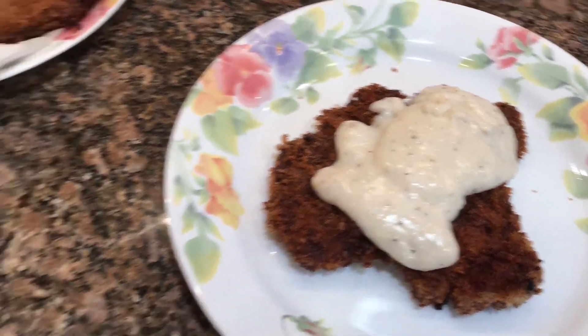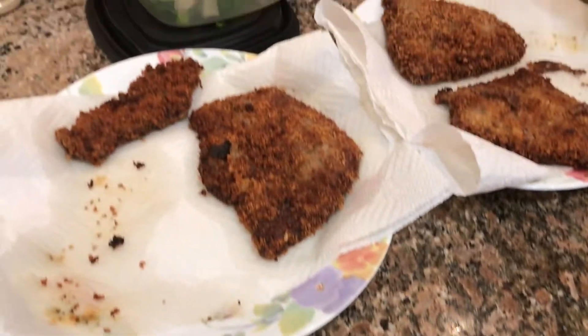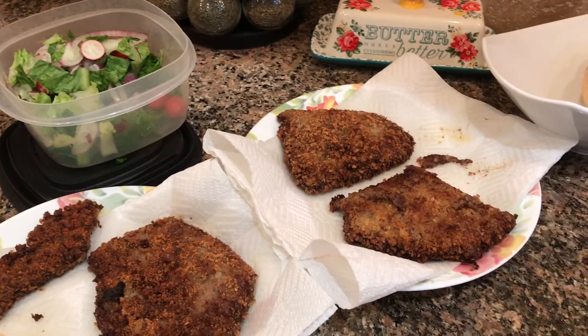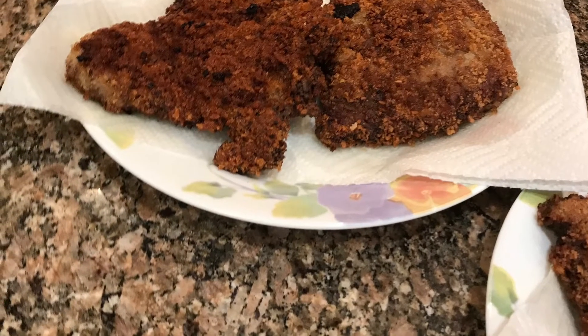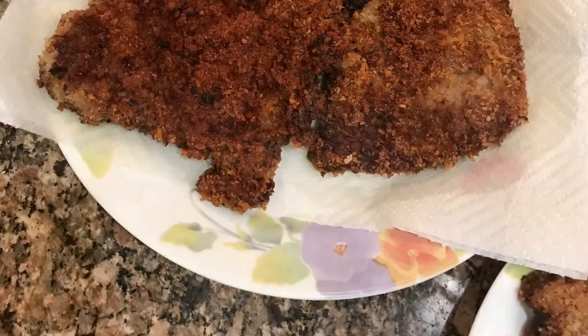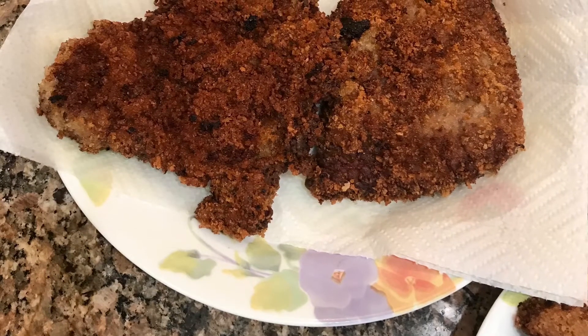I'll leave the recipe in the description box, and you can check out the Pioneer Woman's recipe if you'd like. Thanks for watching!